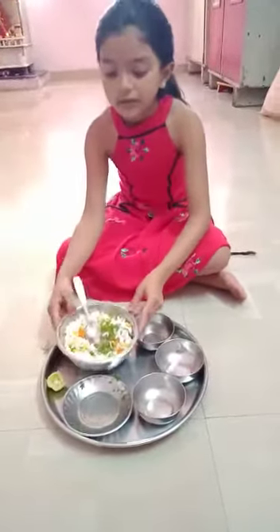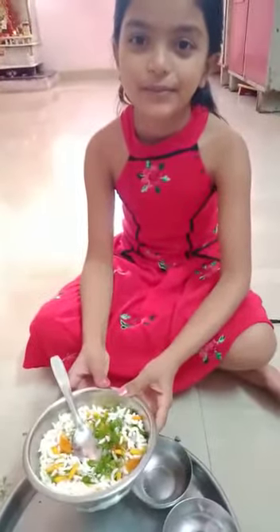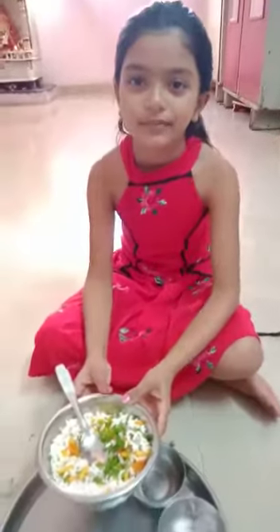Now our Bell recipe is ready to eat. Thank you, I love you. Thank you.